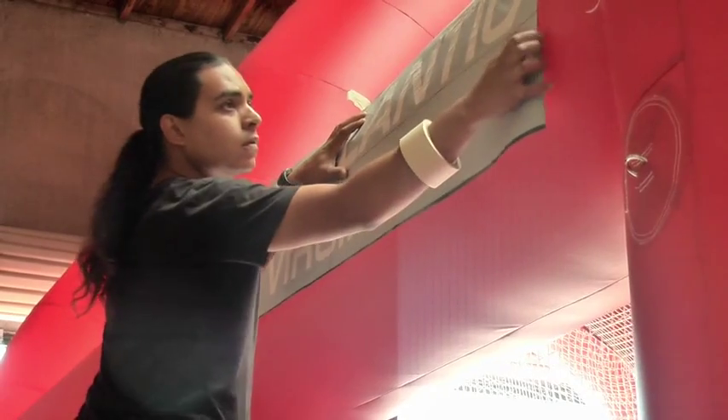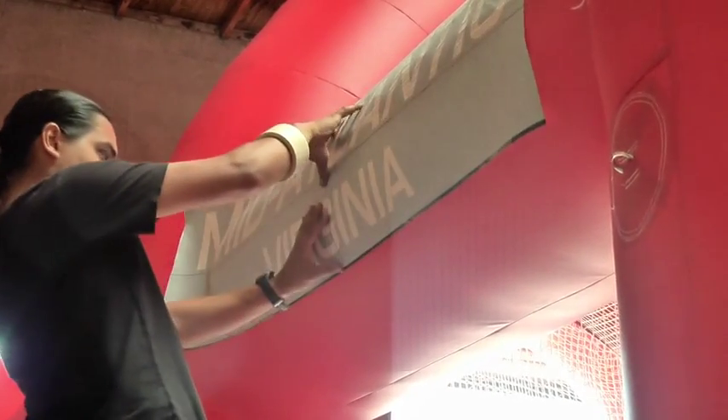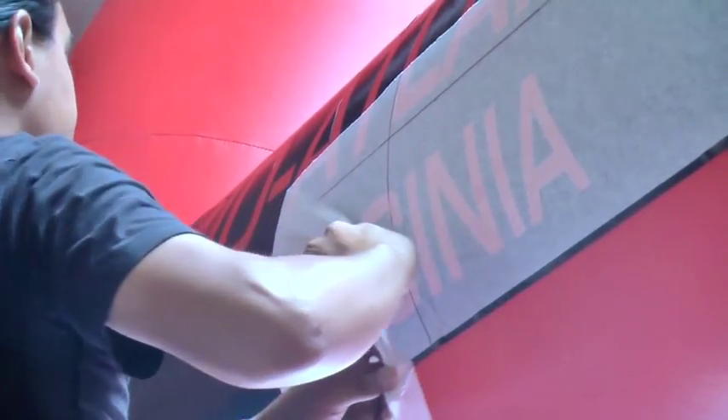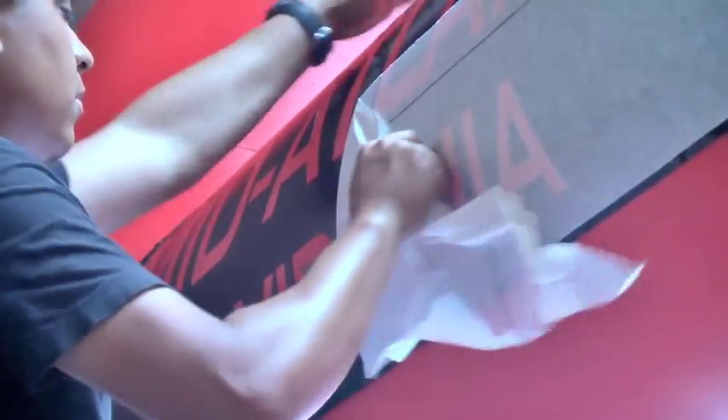Then place it where you want it on your inflatable, making sure to get it set up equidistant and exactly in position. Once that's done, you apply it and remove the transfer tape that holds your lettering in place properly.